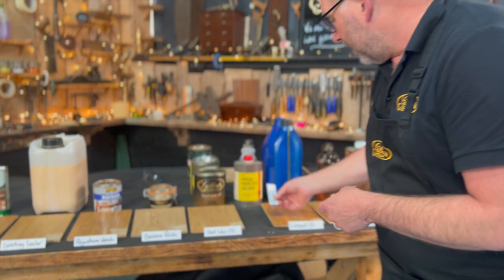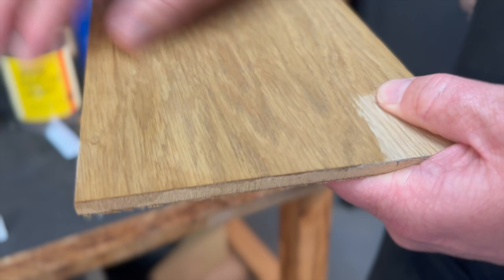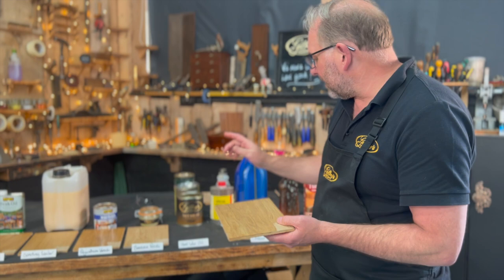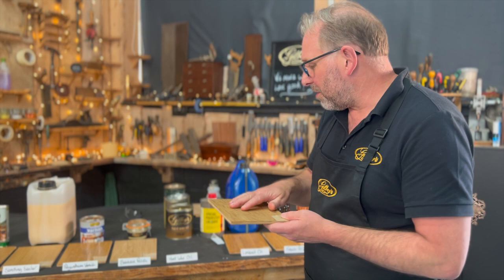Hard wax oil — bone dry. Absolutely bone dry. In fact it was bone dry when I left the workshop last night. The temperature's so good. We're going to lightly cut this back and give it another coat. This stuff is brilliant — we'll talk more about this when I've done the final rundown after putting all the coats on.